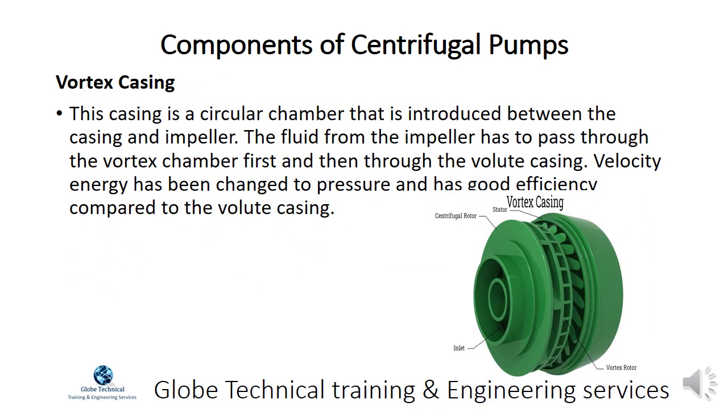Vortex casing is a circular chamber introduced between the casing and impeller. The fluid from the impeller passes through the vortex chamber first and then through the volute casing. Velocity energy is changed to pressure and has good efficiency compared to the volute casing.